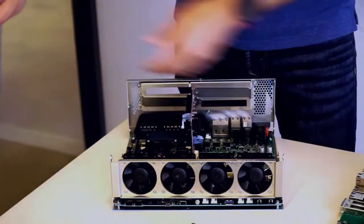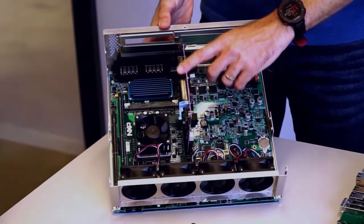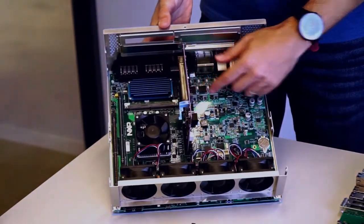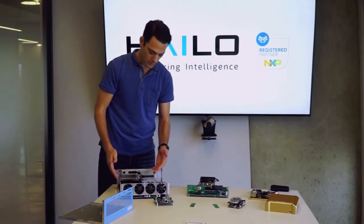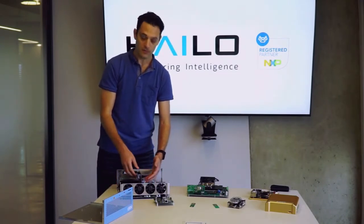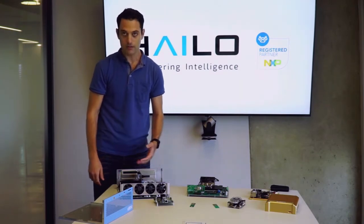With the Bluebox being a high-end compute platform, we also have multiple options for connectivity. We have this riser extender card which can fit either two full PCIe installs or two M.2 cards, based on the lens and the lid of the platform.